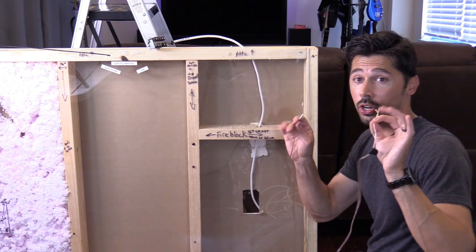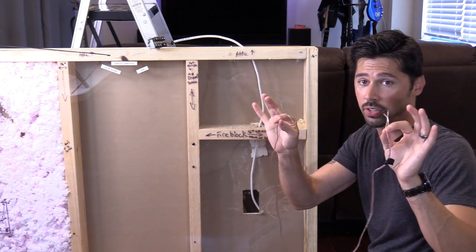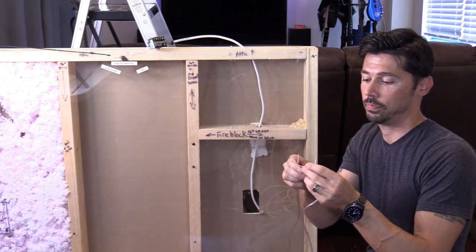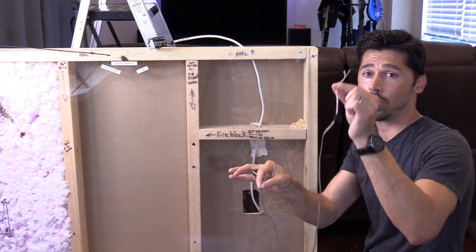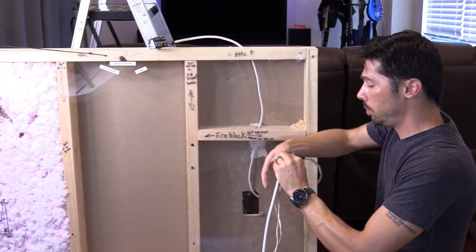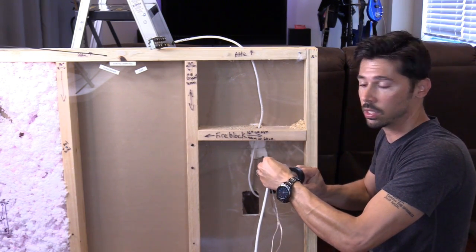Make sure you do not have these speaker wires connected to the receiver when you do this, because you'll definitely short something out. Get your rear left speaker wire and your rear right speaker wire — we're going to run them up into the attic. Put them together and tape the tip so they don't get caught up on anything inside the wall.